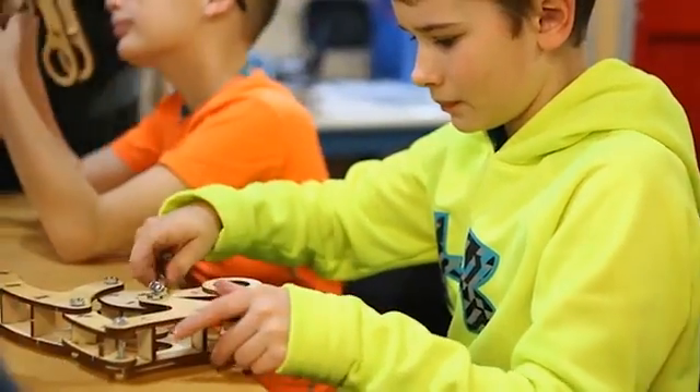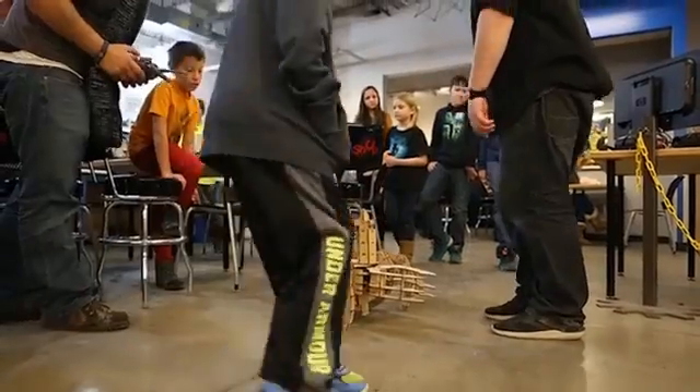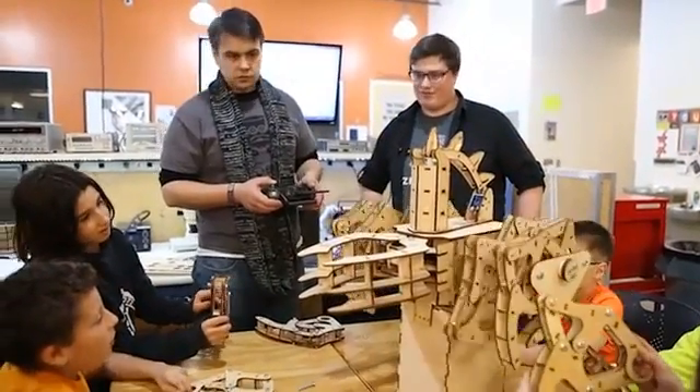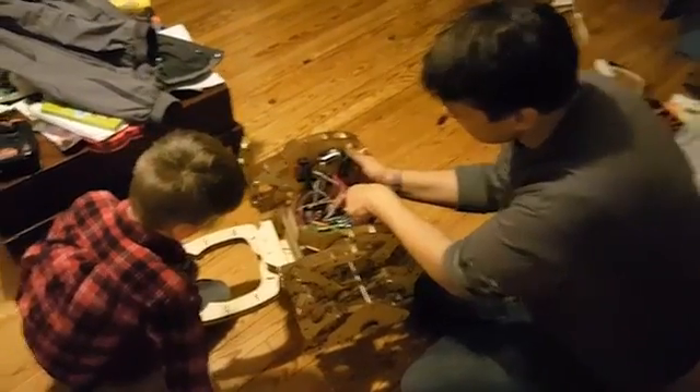And unlike some of the other kits out there, it isn't a closed-in, opaque system. It's meant to be tangible and tactile. You're encouraged to take it apart, hack it, build new attachments, and make it physically interact with you and the world around you.